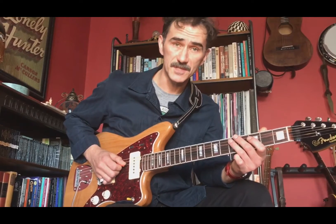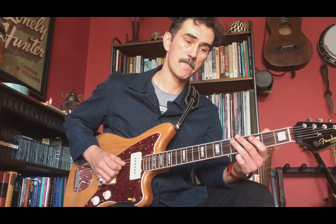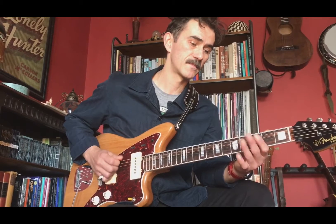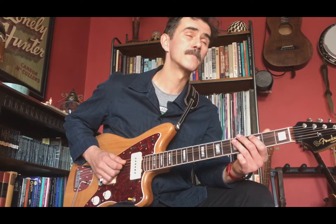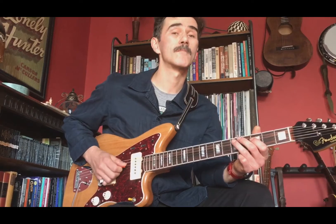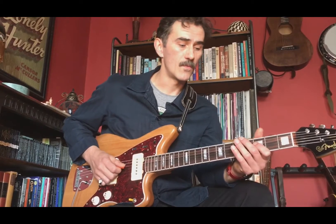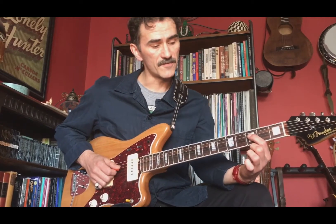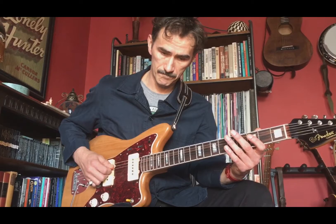The third phrase is much the same as the second, except we hit the A string twice. Let's put all three together. And the last phrase — we're starting on the note of F down on the next string, coming up to D, and then A, and then the open D string.